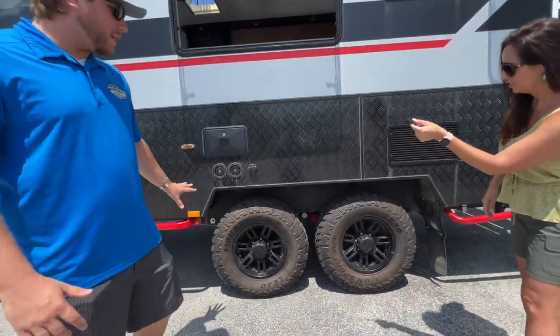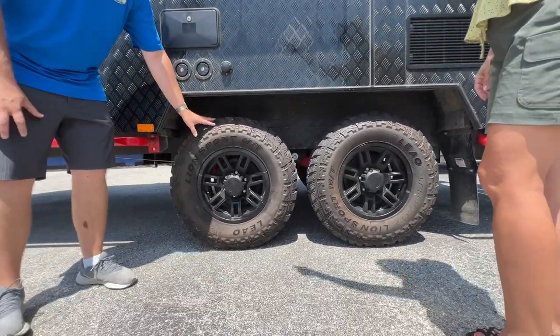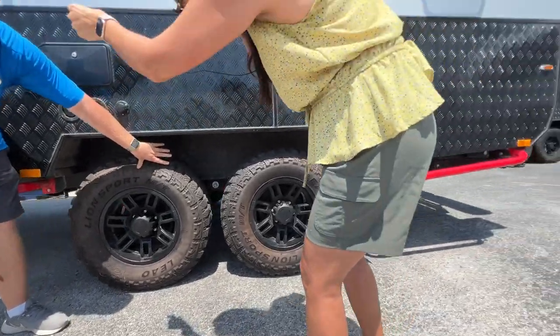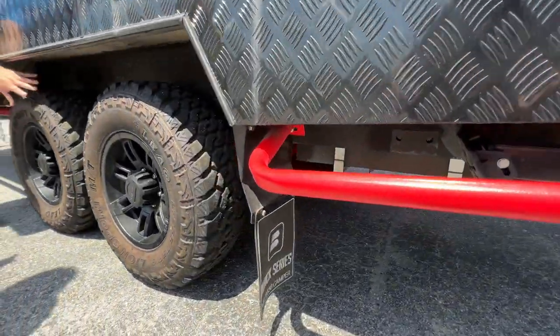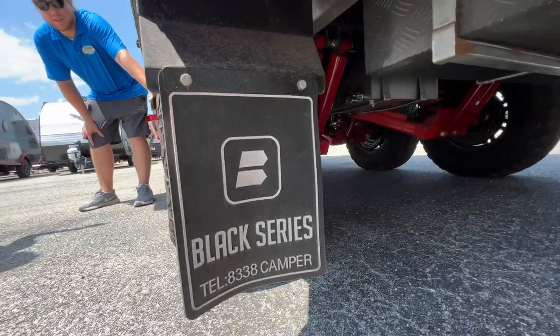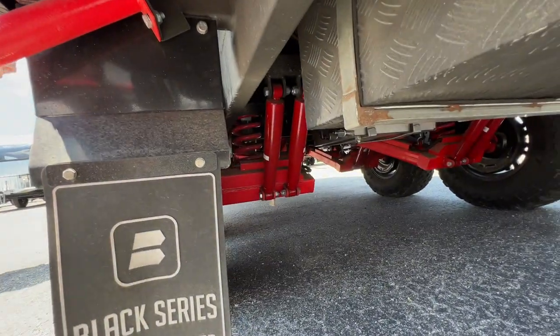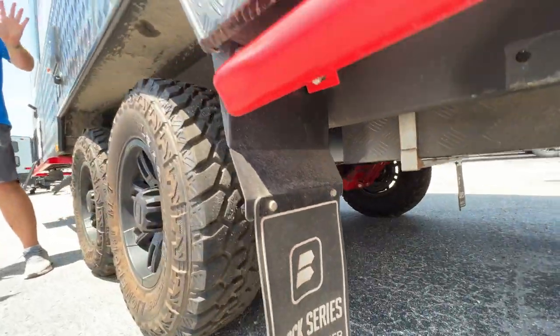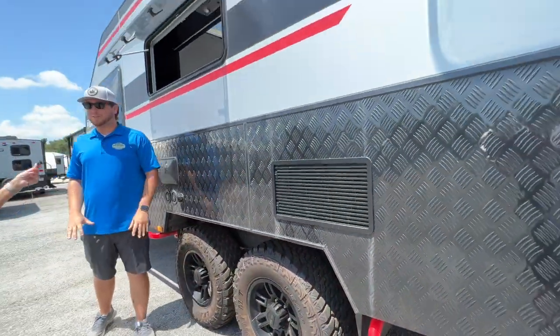These are monster off-road tires, and behind them you have two shocks and one coil on a wishbone independent suspension. You can teeter this camper and take it to any destination your heart desires — it's great for off-roading.